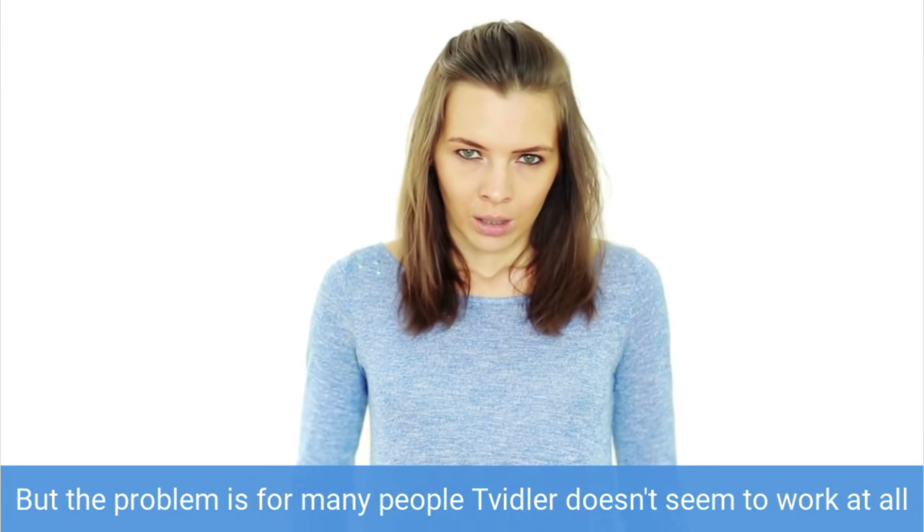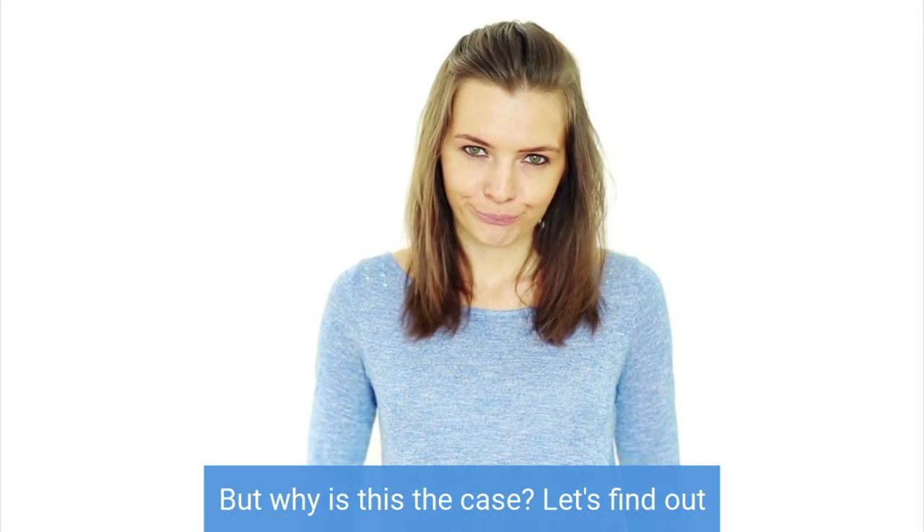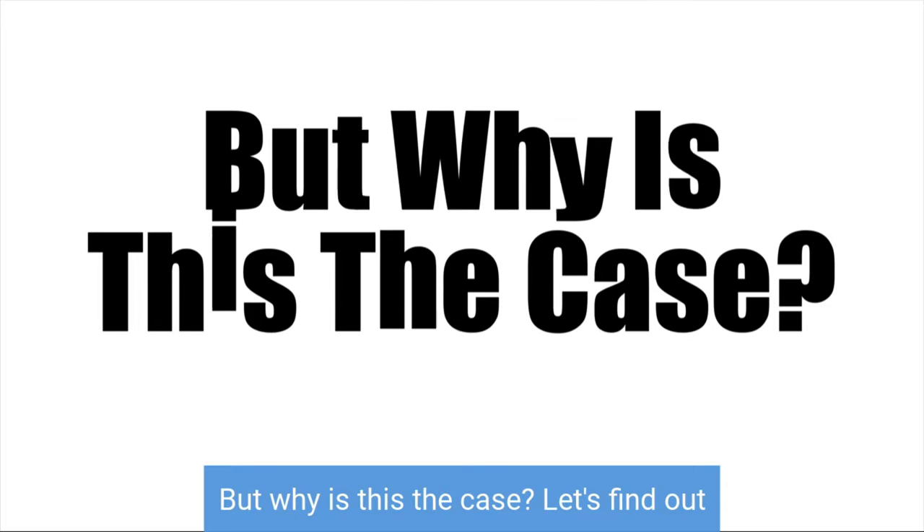But the problem is for many people, Twidler doesn't seem to work at all and they are left disappointed and stop using it altogether. But why is this the case? Let's find out.